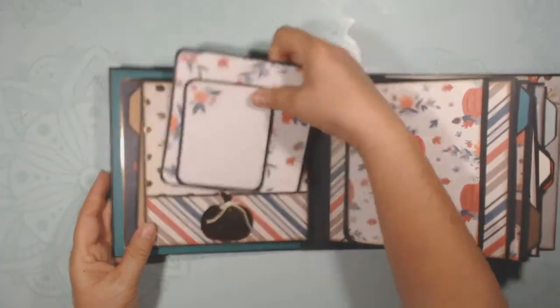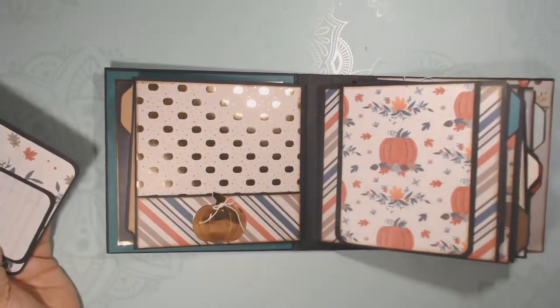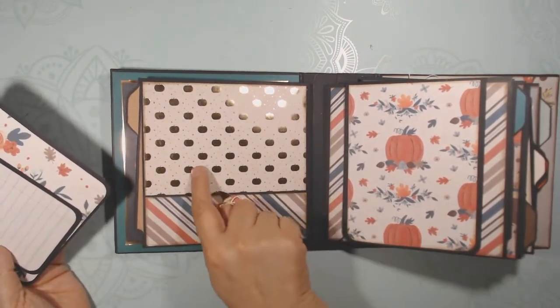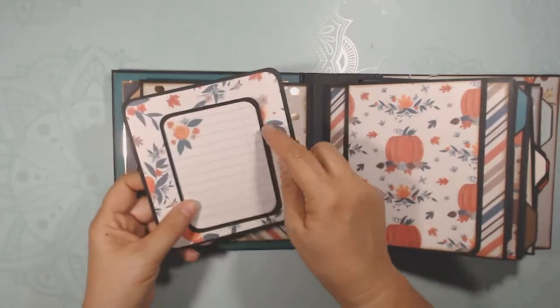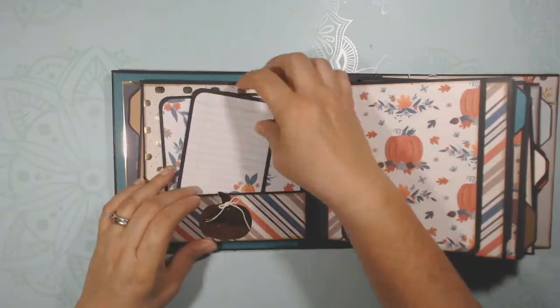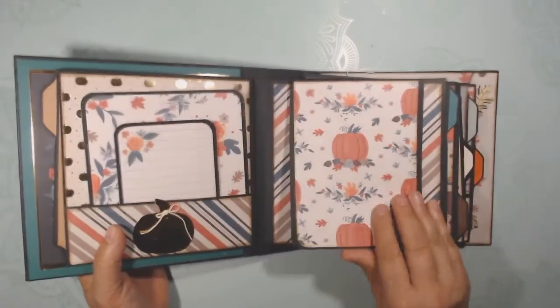Here's the first page with a pocket. There's a gold foil pumpkin and gold foiling — you can obviously see it. It's just really pretty paper and a great spot for journaling. It goes this way, but it looks pretty either way, and once you write on it it'll go fine.